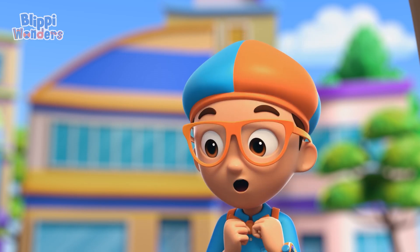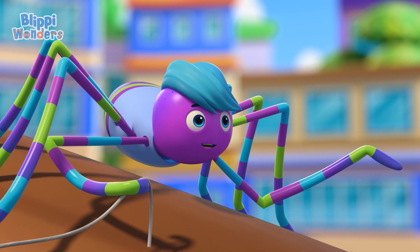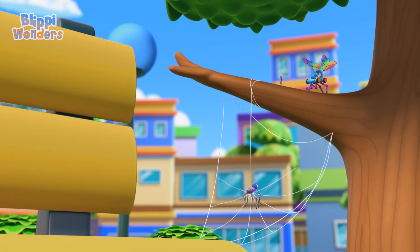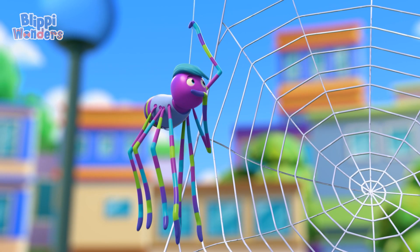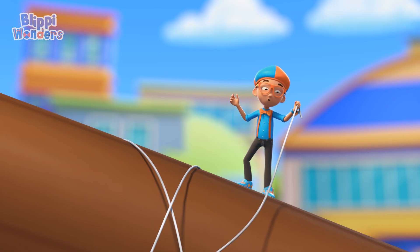To a spider or bug, the strands are as strong as steel! That is so cool! Next, the circles to complete my masterpiece! Can you hold the strand in place, Flippi? Yeah! It is a circle shape! Perfect! Grab that strand, Blippi, to swing out for a look!